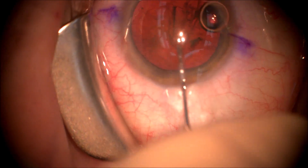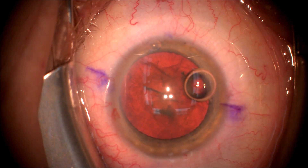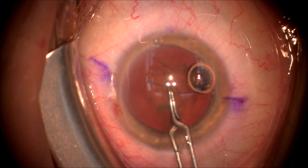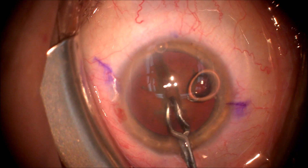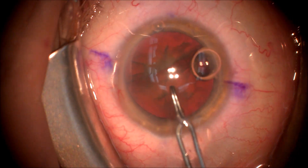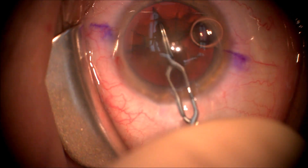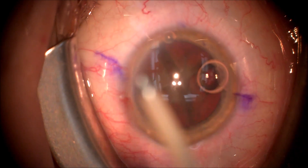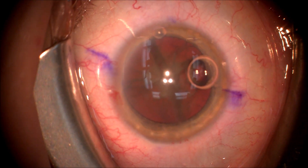We've completed hydrodissection with balanced salt solution to free up the cataract. We're going to use an Akkohoshi pre-chopper to break the cataract into four pieces — we've broken it successfully into two pieces and will break it into a further two pieces to give four quadrants. It's necessary to break the cataract into quadrants to remove it through the four-and-a-half millimeter opening of the anterior capsule we've just made.